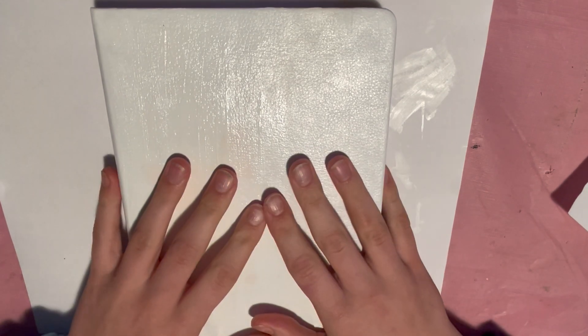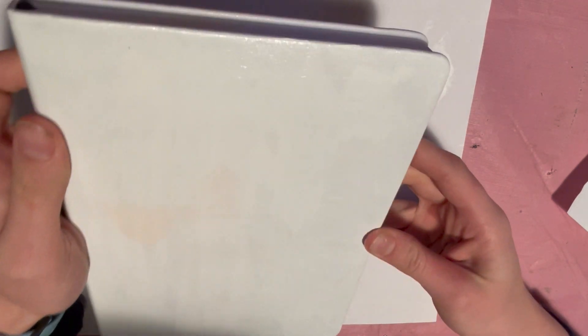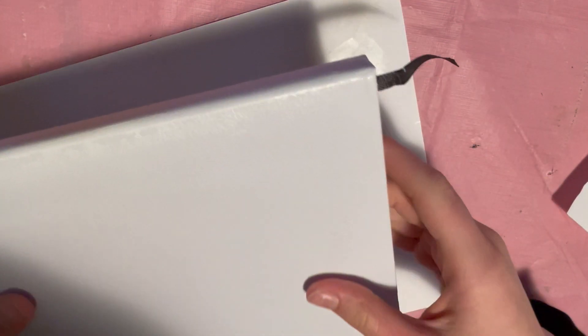I painted over it twice — you can still kind of see the original design but I think it's going to be okay since I'm putting stuff over it anyway. I didn't sand it and the paint seems to have stuck just fine. I decided not to paint the back because it felt like a waste of paint and the colors were similar enough. Just to make it seamless, I'm probably going to add a binding of some sort — I'm thinking brown, we'll see.